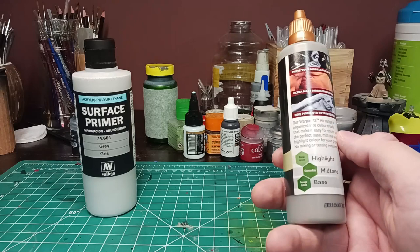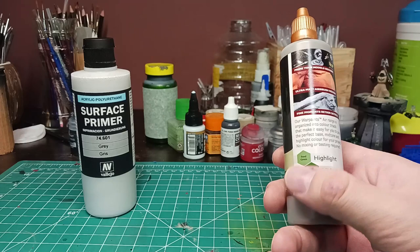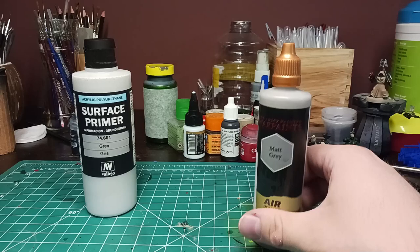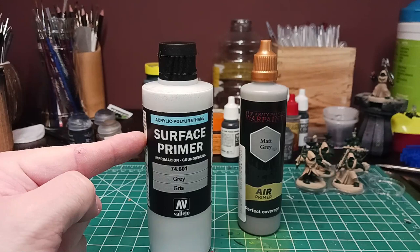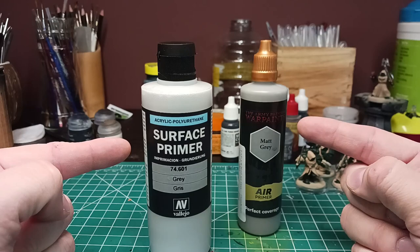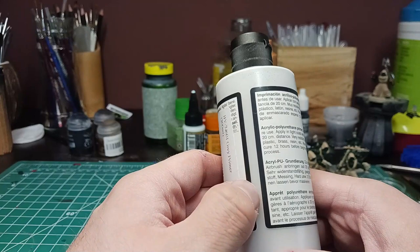Any color triads or triadic harmonies — that perfect base, mid-tone, highlight color — you don't do that with your primer. You do not use your primer as a highlight, mid-tone, and base. You would want a zenithal before you do that, because that would take out the guesswork. We're going to compare this to a product that's almost identical: Vallejo 64601 gray surface primer, acrylic polyurethane. This is important — this is a water-based acrylic; that is an acrylic polyurethane. One of these cleans out of your airbrush easier, one sticks better, and this one is ten dollars more.